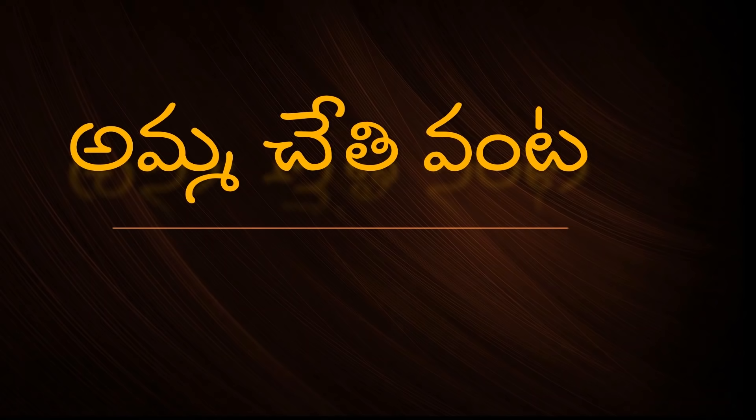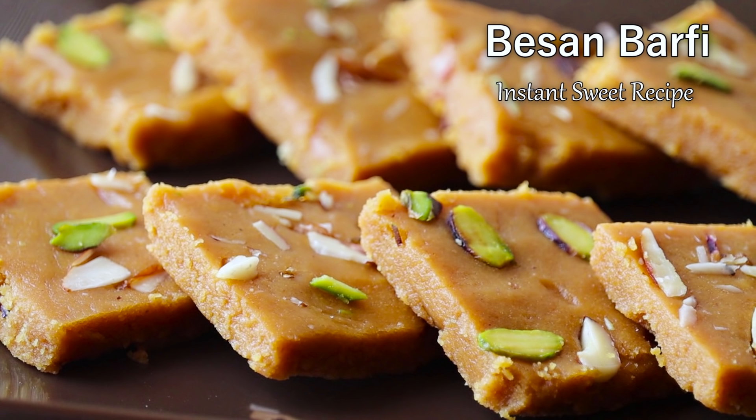Hi, I am Bhargavi. Welcome back to Amba Chethi Vanta. Today we will try a simple, quick, sweet recipe.